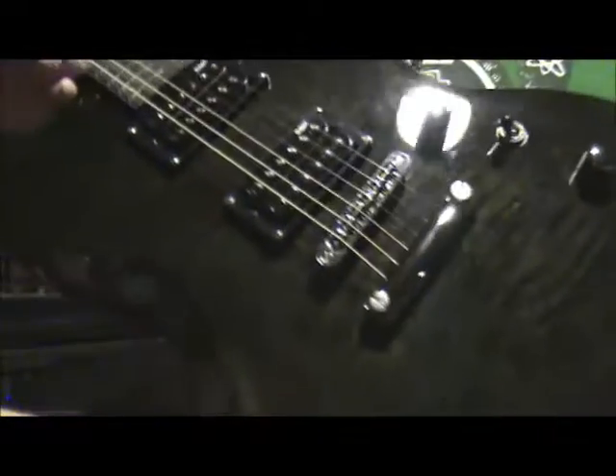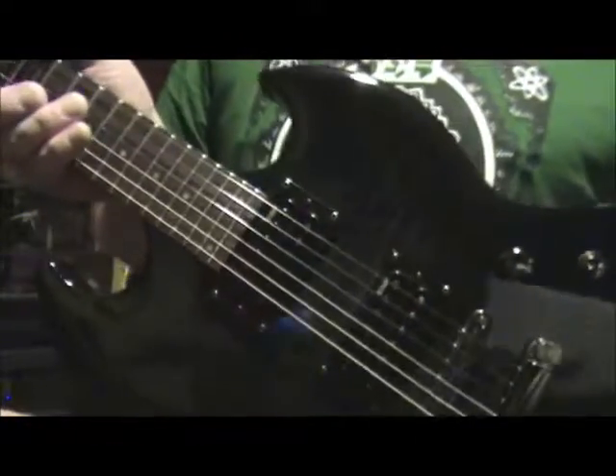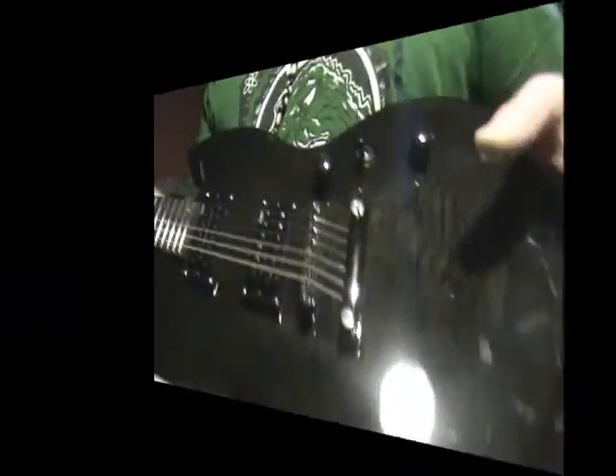I'll show the two ESP LTDs I have. I have a Viper 100FM — it's so dark you can barely see the flame under it. On this one I haven't done much except change the strings. Everything on it is pretty much stock.